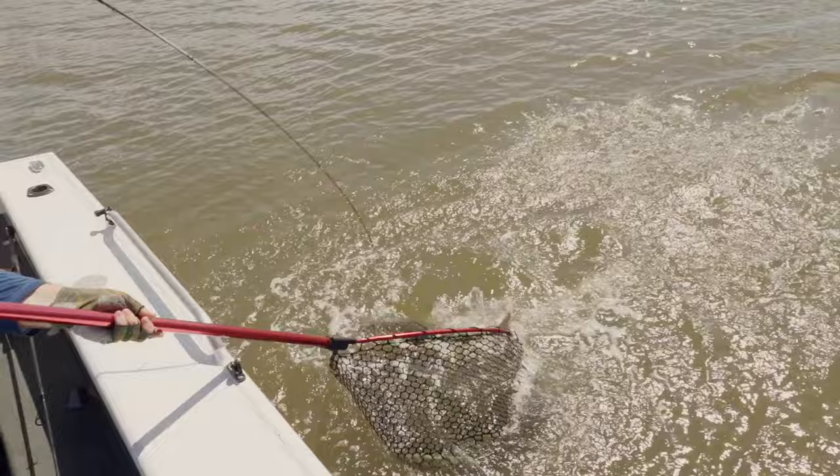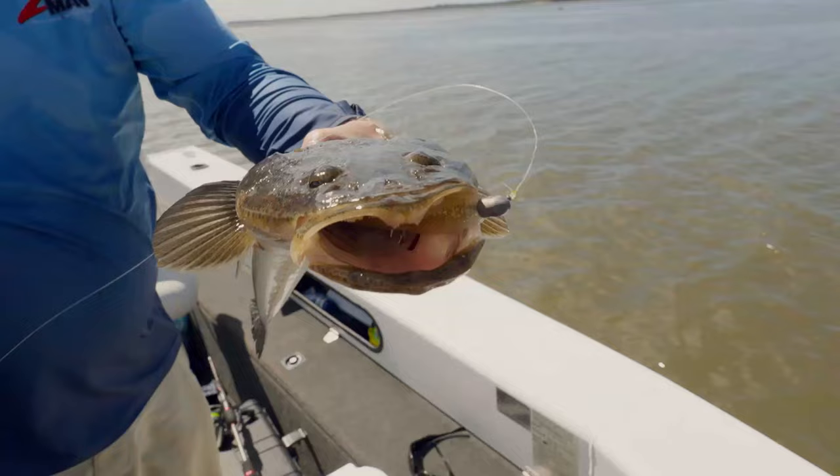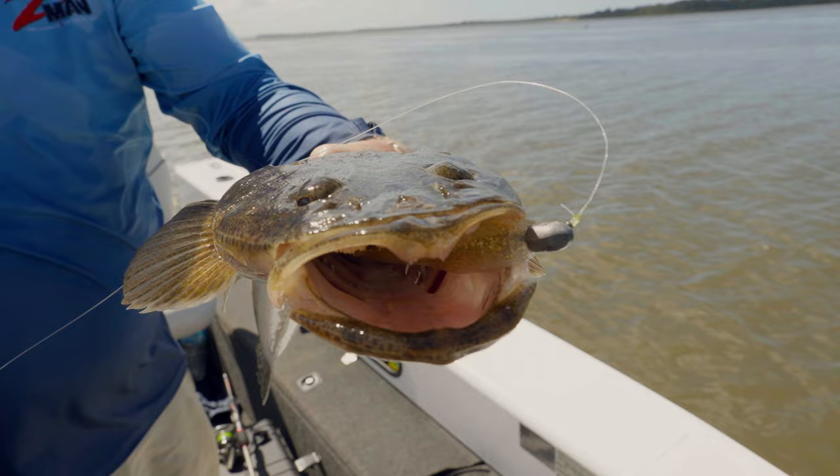Oh yeah, that's a good fish - just get in the net. Beautiful. Flatties love a mullet. Hard to beat a mulletron.